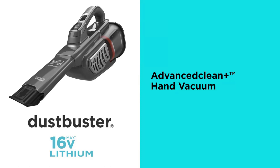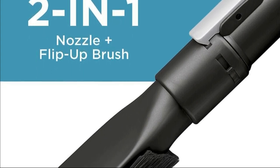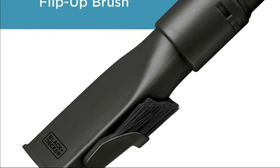First things first, let's introduce the star of the show, the Dustbuster 16V Lithium. This handheld vacuum is cordless, portable, and ultra-compact, making it a perfect addition to your cleaning arsenal.